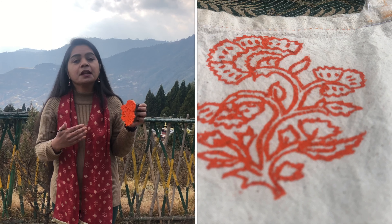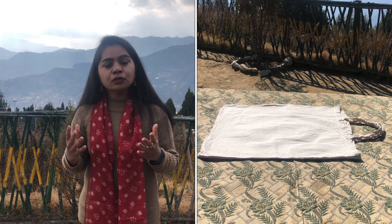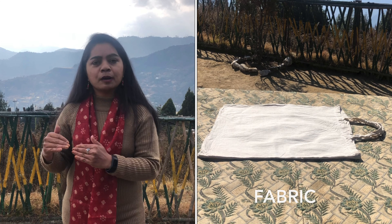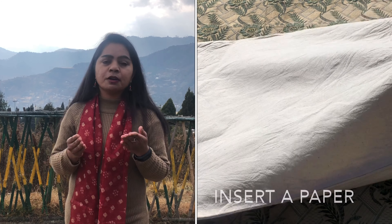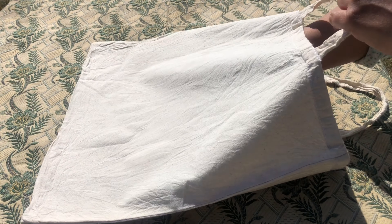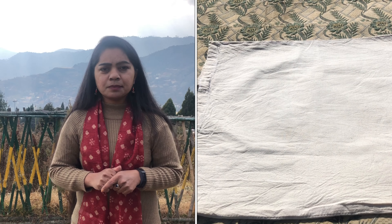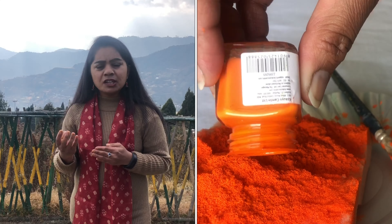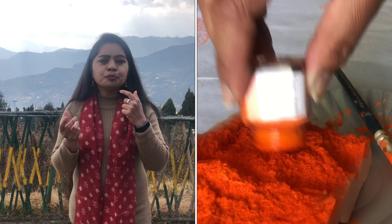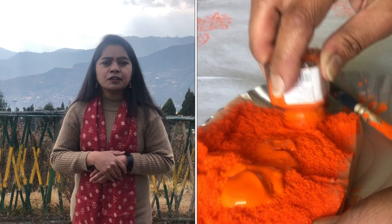This sample test will help you understand the amount of color required to get a complete print. Ensure an equal amount of color is applied on the blocks. As you can see in the video, I have laid out the fabric on the table. Kindly place an old newspaper or an A4-size sheet underneath so that color does not spread to the second layer of the fabric. Make markings where you want to place the blocks. Take the color from the acrylic bottle, pour it on the sponge, and ensure that an equal amount of color is absorbed.